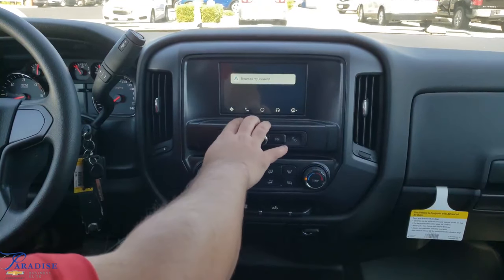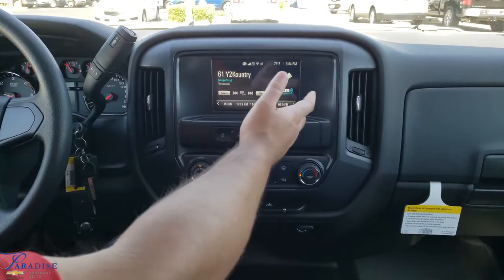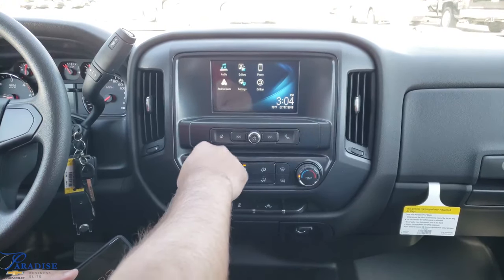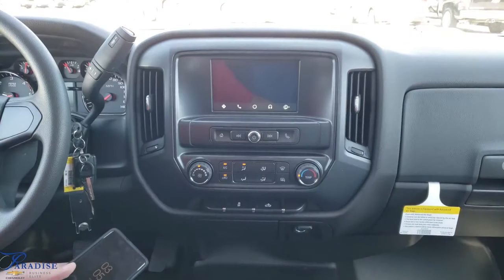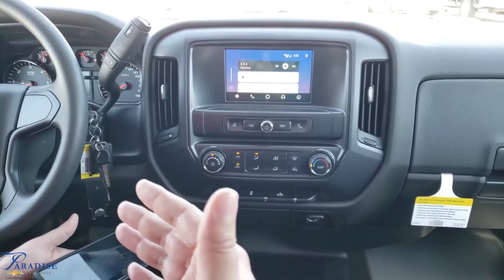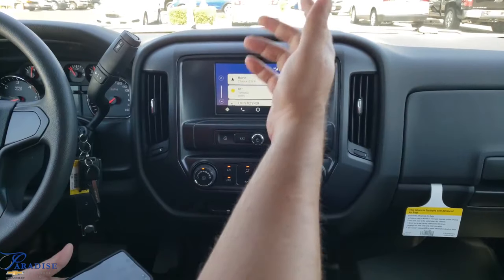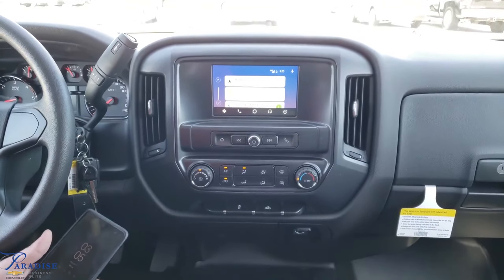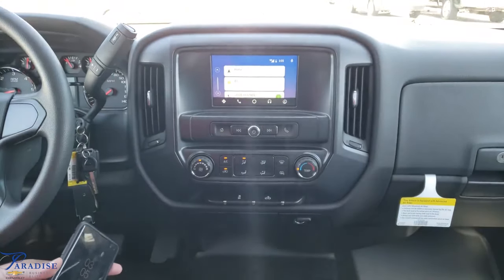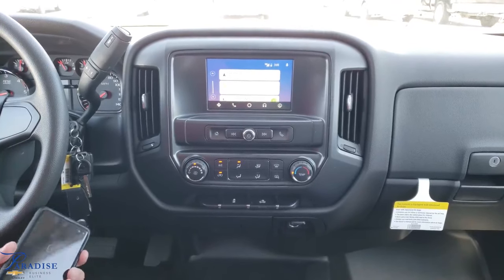The last one is the return-to-my-Chevrolet button. You can hit that and it'll bring you right back to the Chevy screen. You can use the regular audio if you want to go back and forth, but you can always hit the home button — it looks just like a house — and hit the Android Auto button to get right back into it at any time. When it's plugged in, it is charging your phone at all times. I've got weather and my time to get home. I've already got my home saved in location settings. It's a nice 81-degree day here in Temecula.